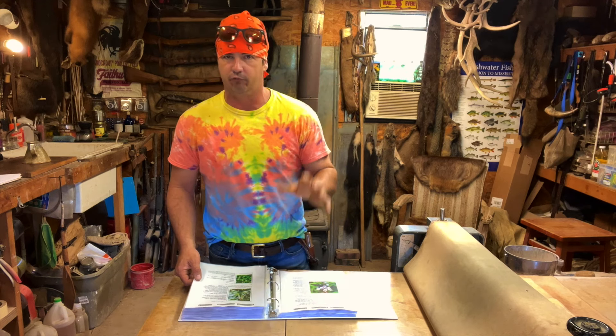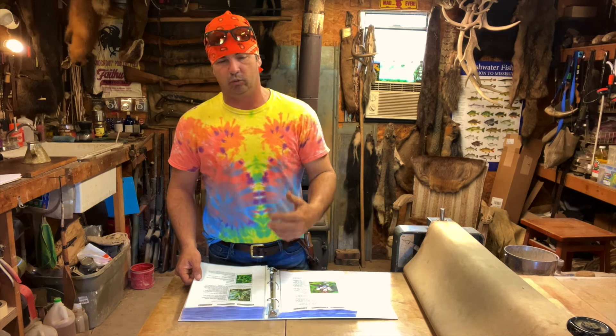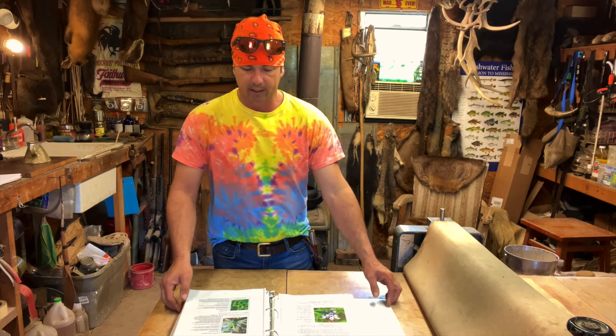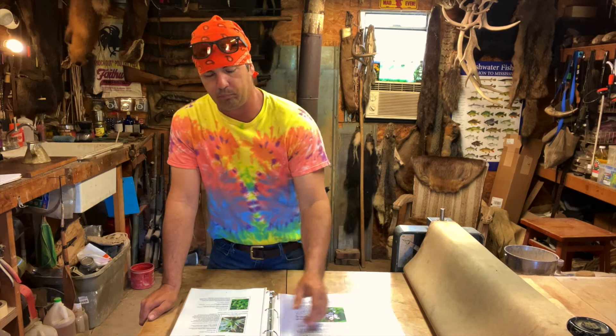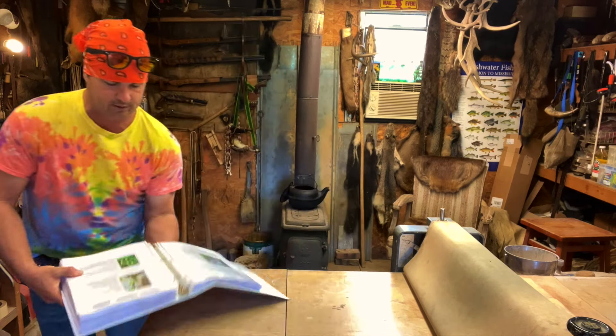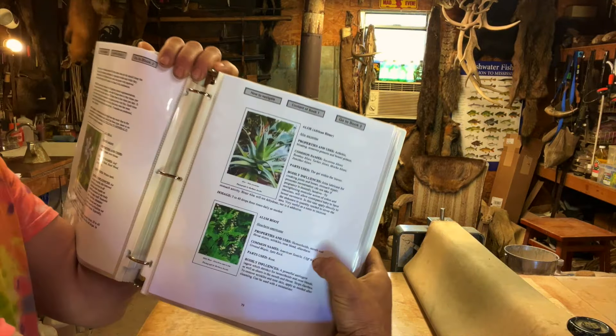As you start studying medicinal plants, there's no possible way to fit everything in one book. So what I'm going to start doing is building my own Materia Medica — pulling information off the internet and out of my books, printing it off, and putting it in a binder like this with page protectors. I'll pull pages from different books. One thing I do like about this book is it has a lot of color photos, which will help with identification.